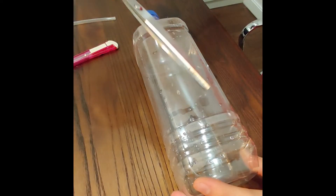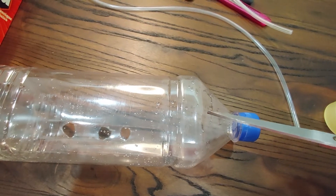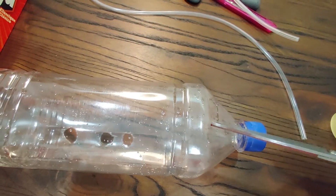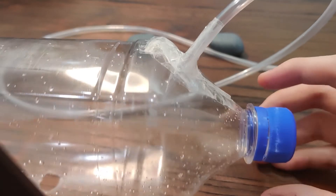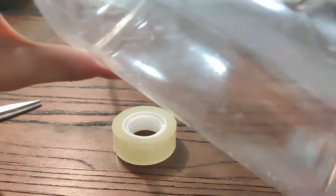First you want to cut three holes on the side of the bottom. Cut another small hole near the top, which is the same size as the tube, on the other side. Insert the tube and tape it. Get your rocks and tape them beside the three holes, and you're done.